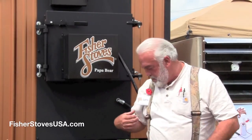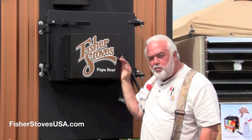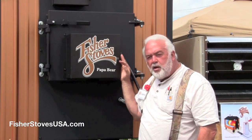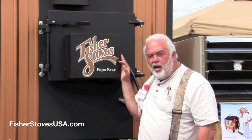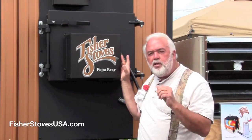Hello, I'm Larry. I'm with Fisher Stoves — I've got my name tag on here. I'm standing beside the new Fisher Stoves Papa Bear. I think it's probably the most amazing outside wood burning furnace that I've ever seen in my life, and this is the reason why.